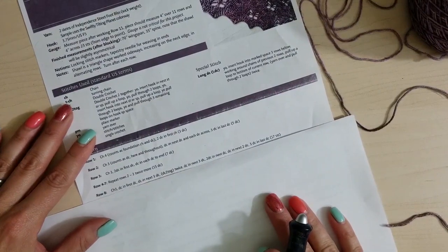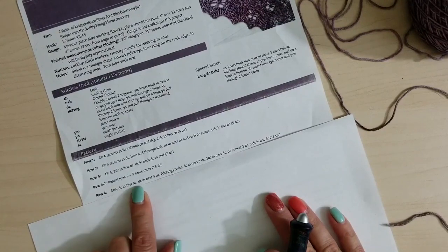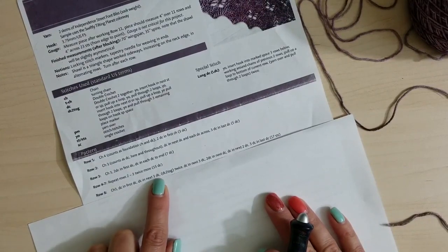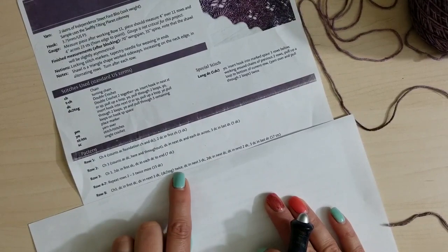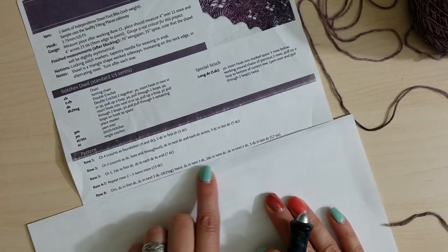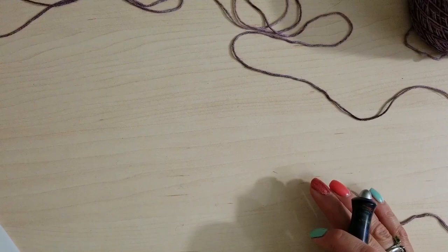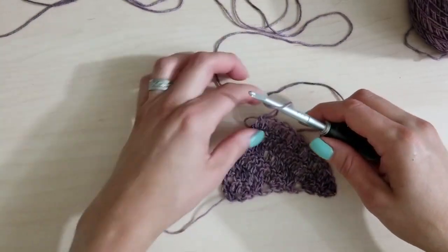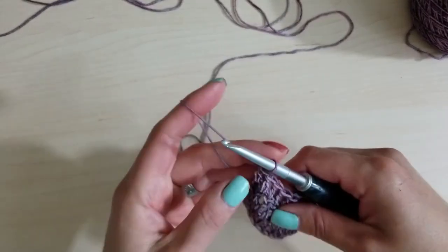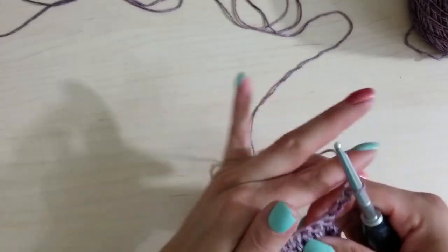In row eight we're going to chain three, double crochet in the first double crochet, double crochet in the next three, then dc2tog — double crochet two together — that's a decrease, like a knit two together. We do that twice, then more double crochets, two double crochets inside one, and so on. Let's get started. Put the loop back in, chain three: one, two, three. Turn it over.